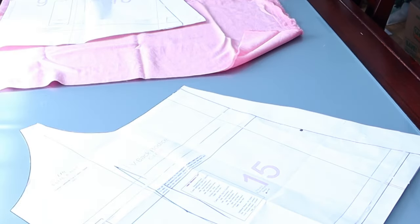Less worrying about ink reserves and chewing through paper, and more playing with technology. The mock-up came out a little big, so I made a few adjustments to the pattern and began the camisole itself.